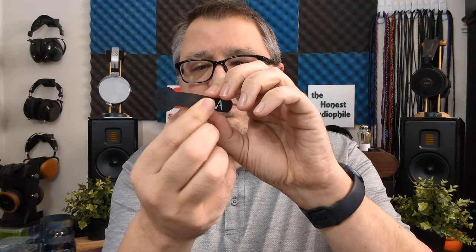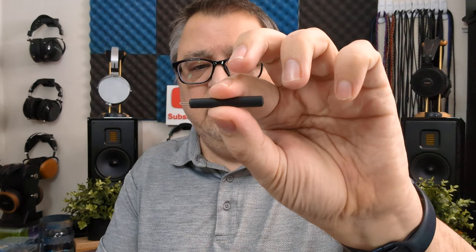The accessories include a rubber wire management — you have a little hole here, and you take one end and loop it through the hole and it stays in place with your cable. Very nice setup. And then you get a carabiner clip — do not use this for climbing. And then you have a cleaning tool.